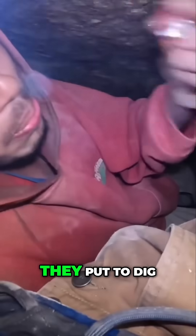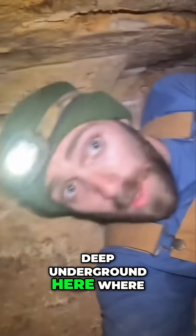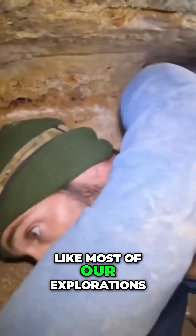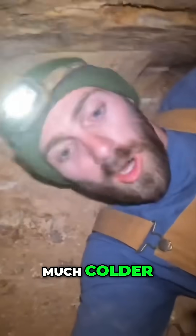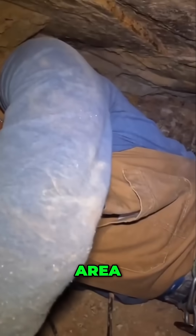Now you know how much effort and hard work they put in, digging all by hand with a rock hammer, deep underground here. You would think, like most of our explorations, it'd be much colder, but as we've gone down here it's gotten a bit warmer. I'm going to back out of this area and let the expert come in and have a look.